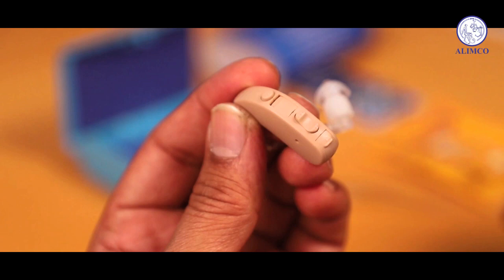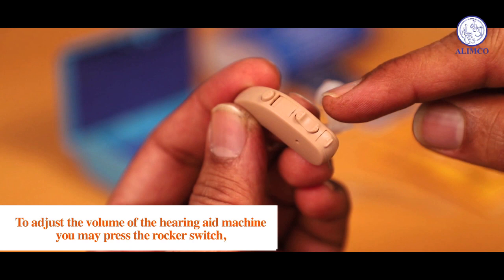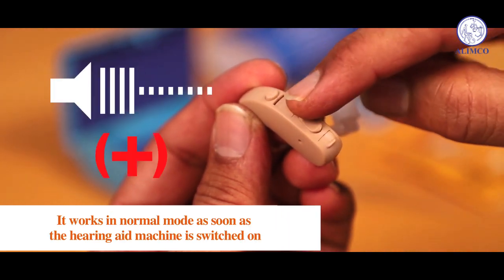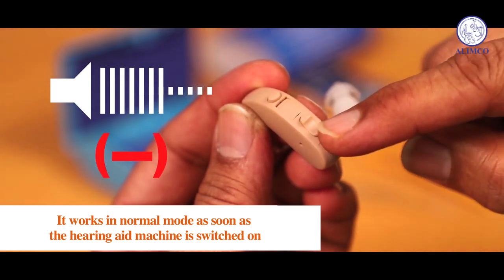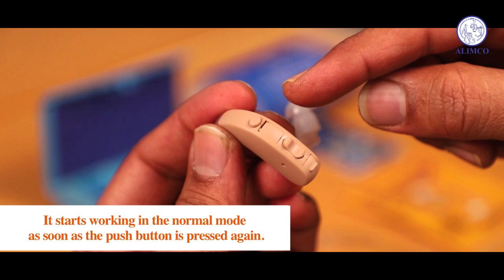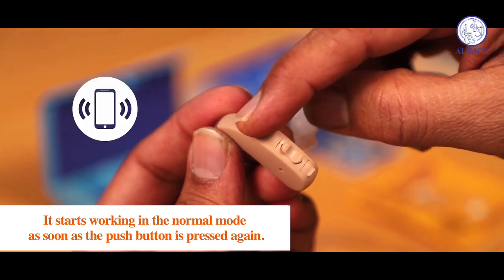Let's guide you about the rocker switch and the push button of the machine. To adjust the volume of the hearing aid machine, press the rocker switch. It works in normal mode as soon as the hearing aid machine is switched on. To talk over the mobile phone, the push button has to be pushed once. It returns to normal mode as soon as the push button is pressed again.